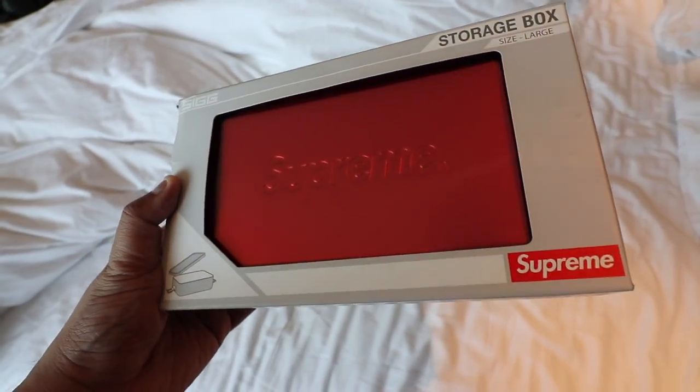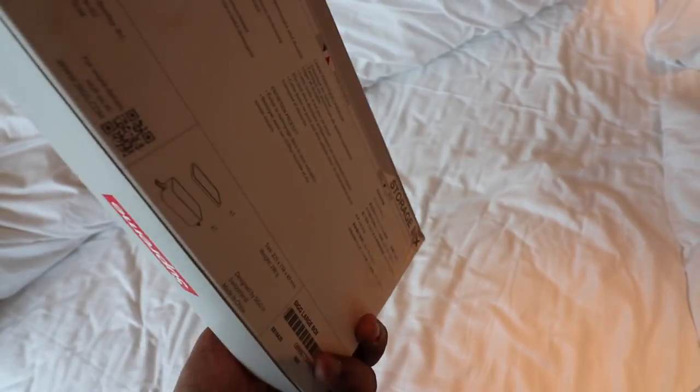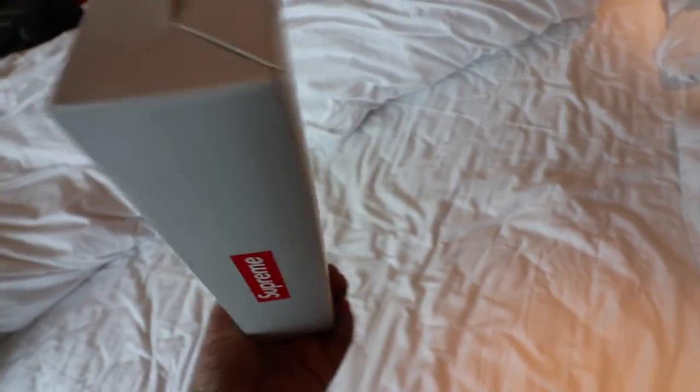Last but not least, we have the item I've been plugging as the prize for our latest giveaway — the Supreme Storage Box. I was able to cop this for 3,500 pesos from the personal collection of DJ Big Boy Cheng. It's a large-sized box you can use to keep your stuff — or even bring your lunch, though I'm not sure that's the best use for it. If you're looking for a hype storage box to bring in your bag or keep in your office or home, this is one of the hypest boxes you can get. To win it, subscribe to the channel, follow me on Instagram, hit the notification bell, and hit the link below for the rest of the mechanics.